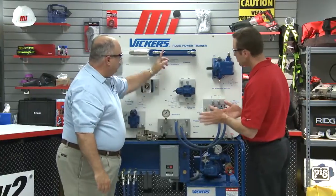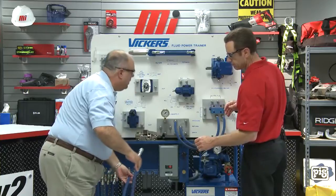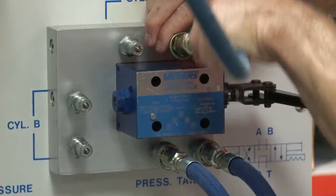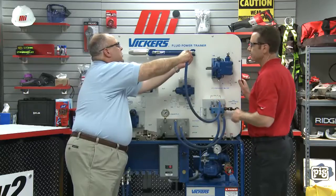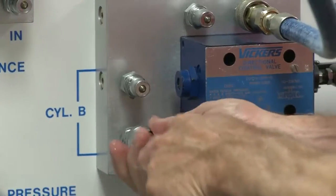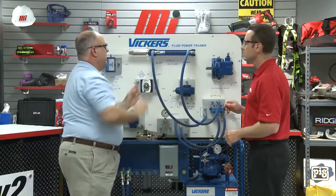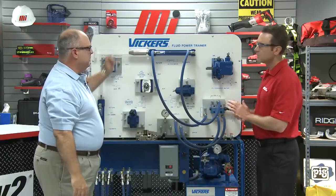Now we need to connect the A and B ports to the cylinder. Let's take a hose from the A port to the back end of this cylinder. Each time we connect the hose, we hear a click — that click is your friend. It makes sure that we have a connection where the fluid can flow through, but it also makes sure the connection doesn't come loose. Now from the B port, I'm going to connect it to the rod end of our cylinder. So now we've got the clamp cylinder taken care of.